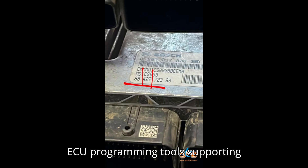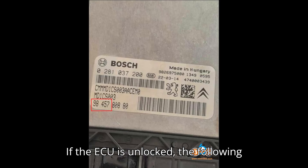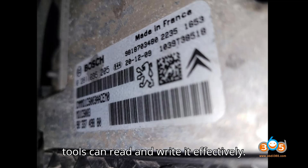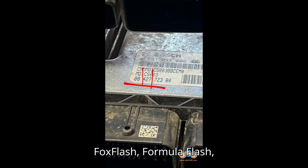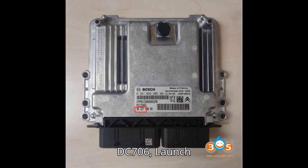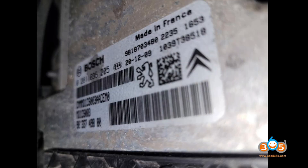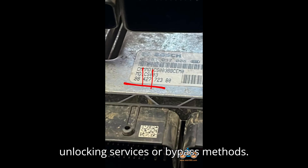ECU programming tools supporting MD1CS003. If the ECU is unlocked, the following tools can read and write it effectively: AlienTech KSS3, FoxFlash, FormulaFlash, Zorus Multiprog, CGFC200, Obstar DC706, Launch ECU programmer, Hextag, and more. For locked ECUs, specialized solutions may be required, often involving unlocking services or bypass methods.